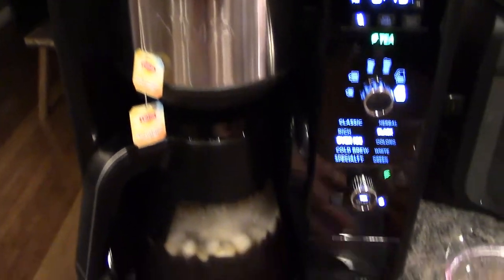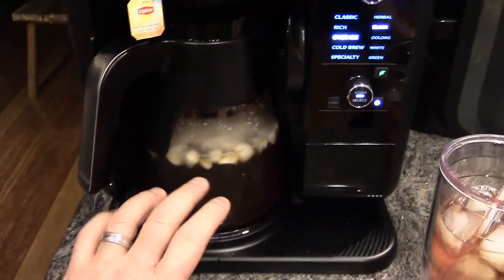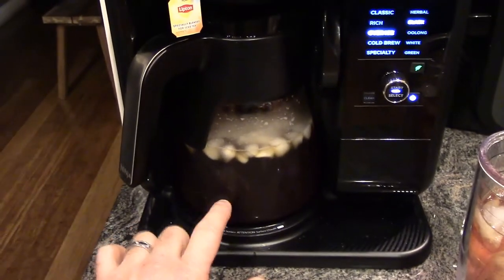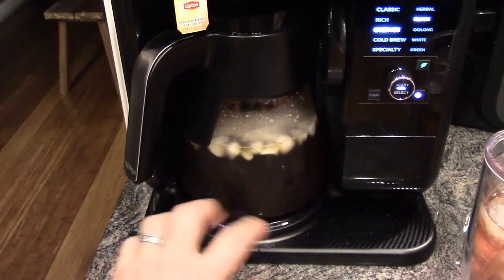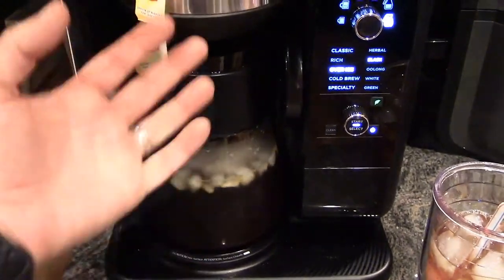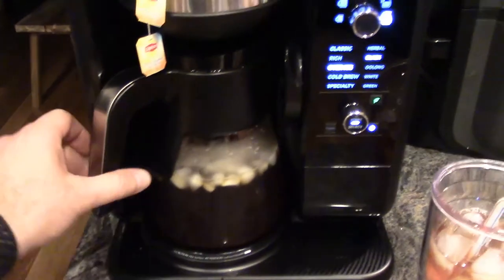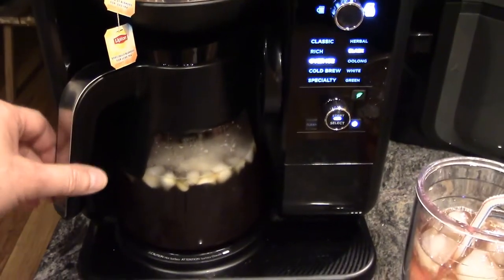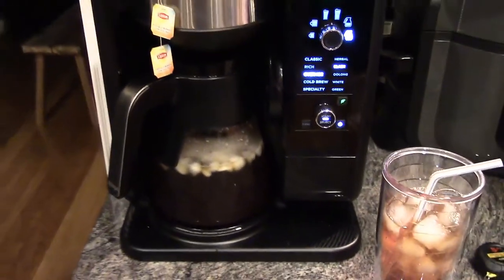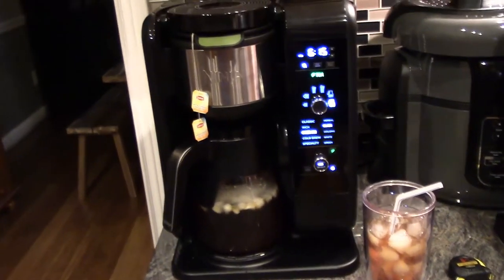So another idea you could do so you wouldn't have to stir it as much: you could brew it, put the sugar in there, brew it without the ice in there, and then add four cups of ice later. That way the hot tea coming out will allow the sugar to mix and dissolve a little bit better. Then add your ice in there — but either way, thumbs up from the tester.